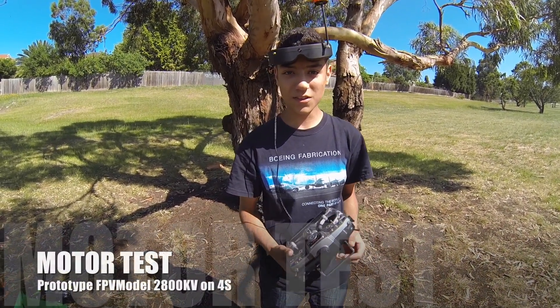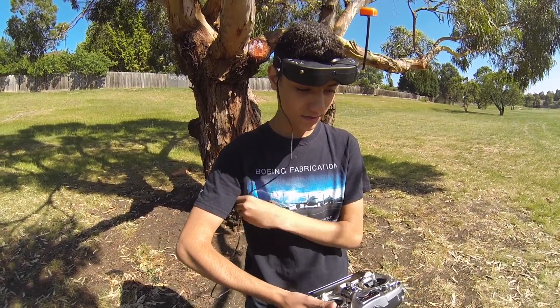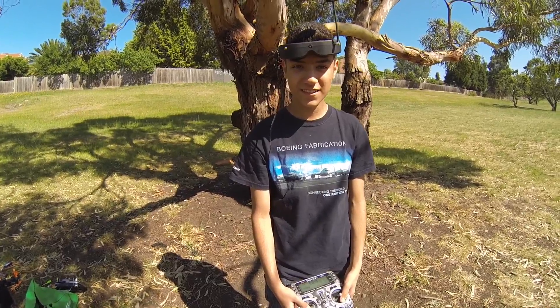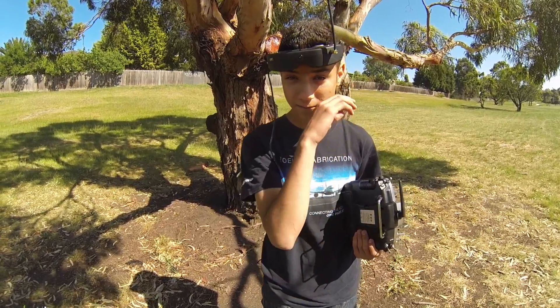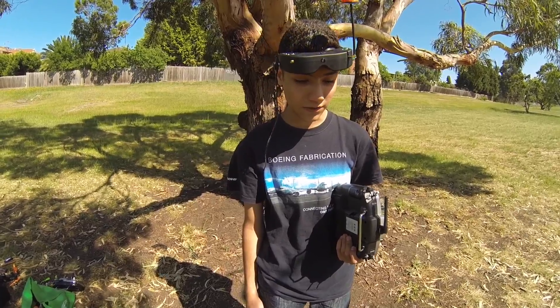What are we doing today? We are looking at the FPV model new 2800kV motors — these are the prototypes. We're going to see exactly how they go. We're still running the five-inch four-by-four-fives, but after this we might try tri-blades and see how it goes. It's not tuned for tri-blades really, and we haven't tuned it even with these new motors, so whatever difference there is, we're going to see it.